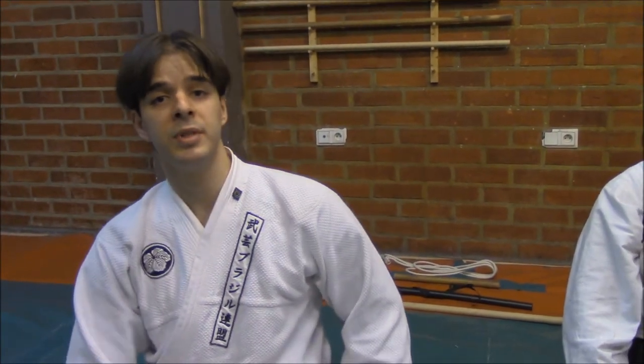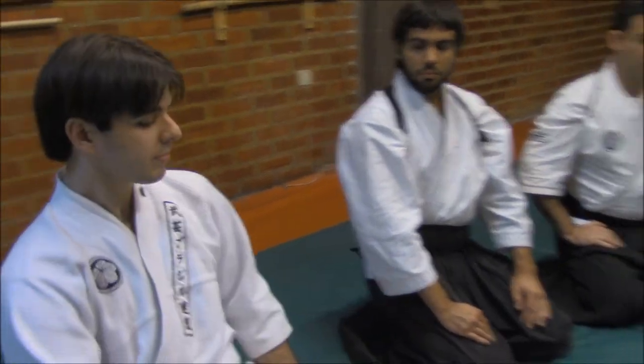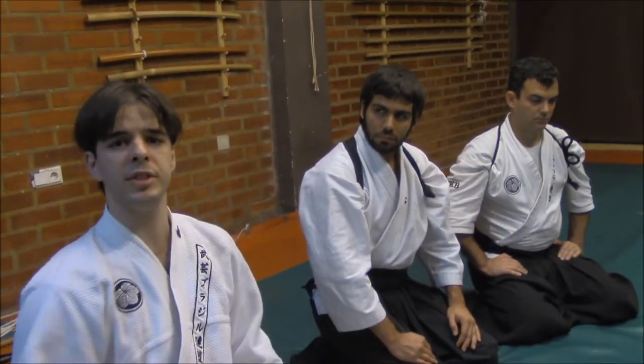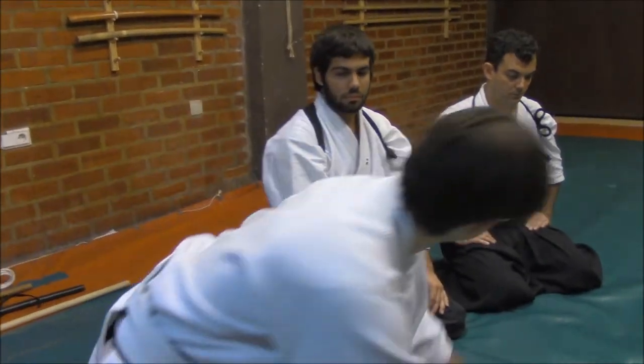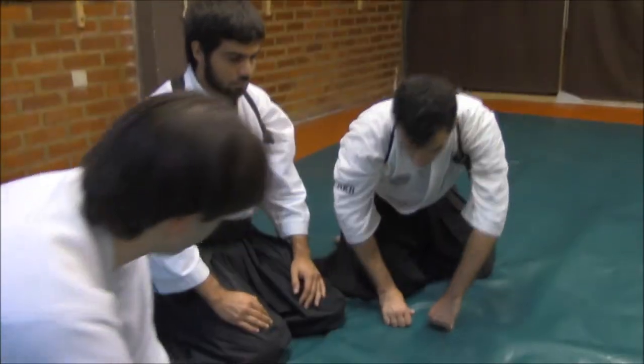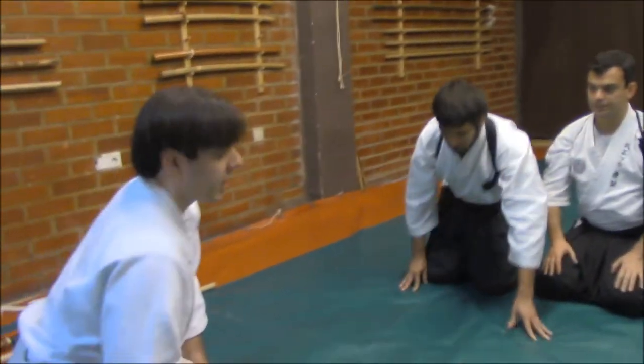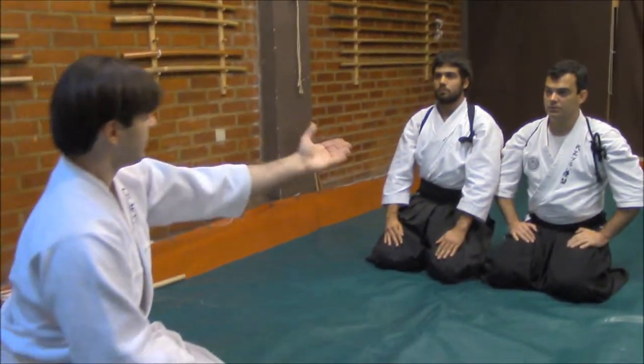You are going to see some forms, and we have to keep in mind that this was not performed as a technique against a foe, but instead against a war prisoner. I have here Sensei Daniel from Brazil and Shibucho Matias from Paraguay. Let's start with the first techniques.